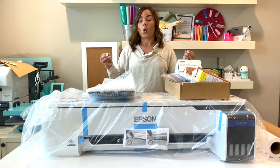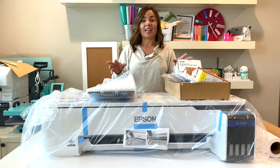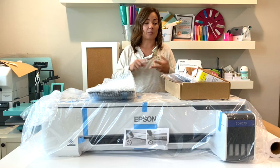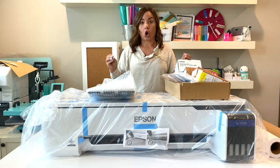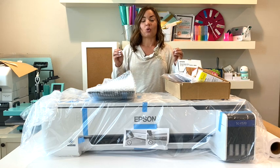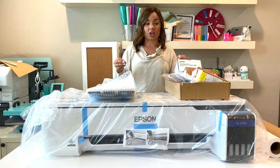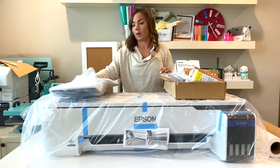We're going to go through and see everything it comes with, because one of the benefits of the F570 is the fact that it just comes with so much stuff — from ink to supplies — to keep you going for a long time. In fact, it comes with enough ink that you can sublimate up to 15,000 mugs just on the ink it comes with.